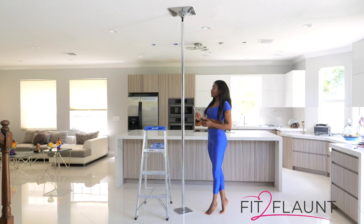Before we go up and even attempt taking our pole down, we have to make sure that our pole is locked and on static mode. It is impossible to remove your Fit to Flaunt pole if your pole is not on static mode. All right, let's take it up.